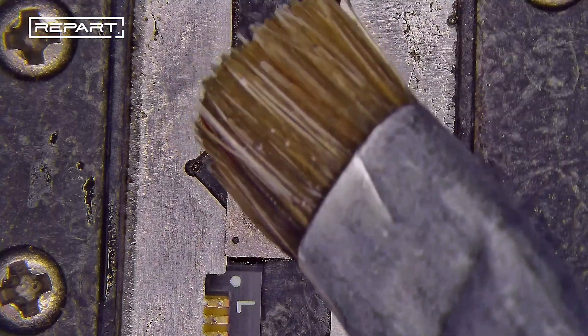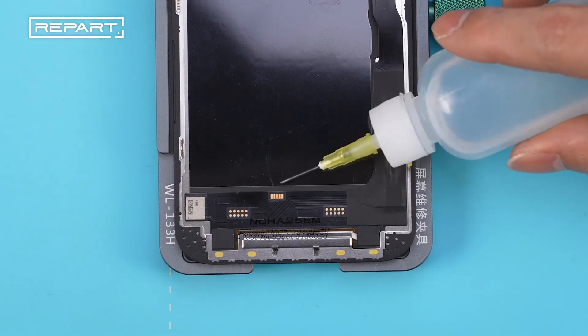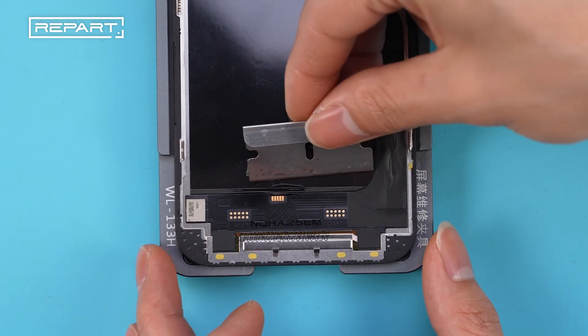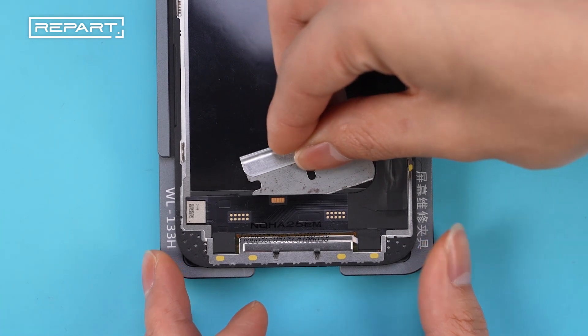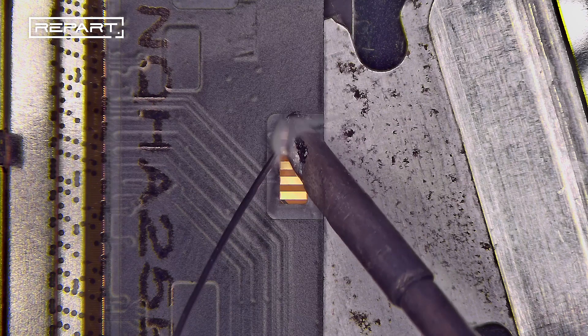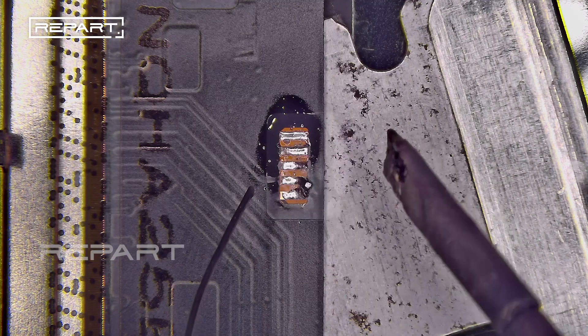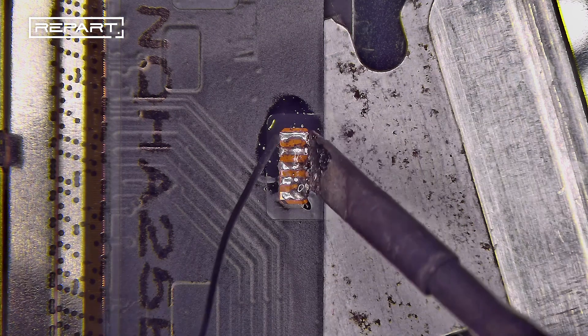Clean any flux residue with isopropyl alcohol on a brush. Next, solder the tag on flex cable to the screen. Apply isopropyl alcohol to the screen flex cable area and insert a metal shim under the screen flex cable. Use a soldering iron to melt solder wire onto the solder pads, applying flux and melting solder wire again until joints are formed evenly.